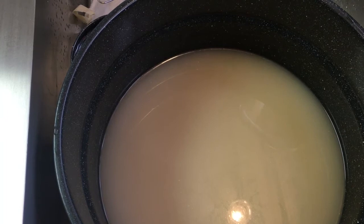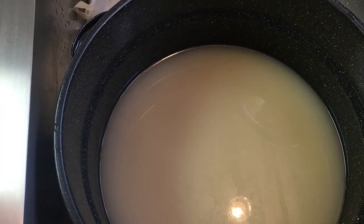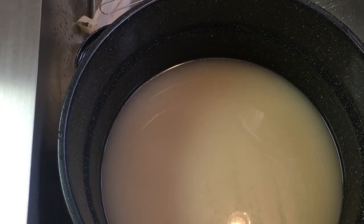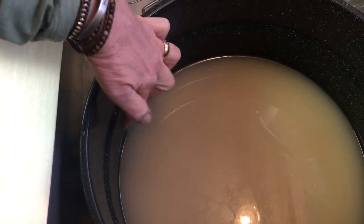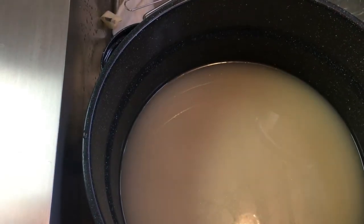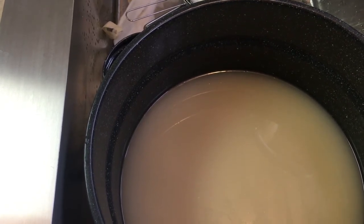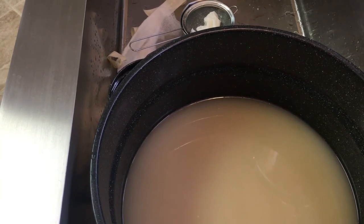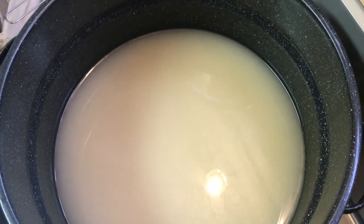After straining the broth three times, this is what I ended up with — it's nice and pretty. There's still a little bit of floaties on top but you're not going to get every single thing out; that would basically be water. It's as clean as it's going to get. You can see that when we started the broth was right below that ridge, and now it's about two to two-and-a-half inches down, so it did cook down a good bit. That is all there is to making your own bone broth — thanks for watching! If you liked this video, click subscribe and give me a thumbs up.